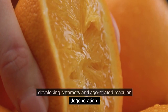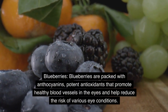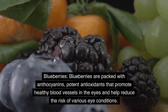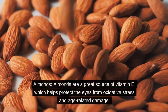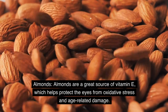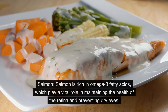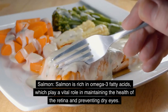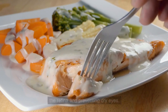Blueberries are packed with anthocyanins, potent antioxidants that promote healthy blood vessels in the eyes and help reduce the risk of various eye conditions. Almonds are a great source of vitamin E, which helps protect the eyes from oxidative stress and age-related damage. Salmon is rich in omega-3 fatty acids, which play a vital role in maintaining the health of the retina and preventing dry eyes.